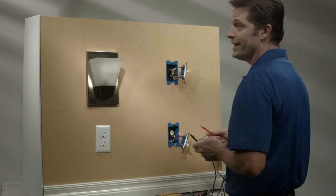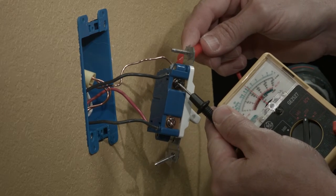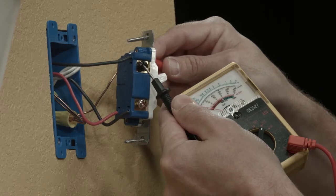Now you have to turn the power back on. You must be very careful because all of the electrical connections are exposed. First, I'm going to test the bottom switch — make sure you test the black screw. Using your multimeter, I'm getting some power on this, so this is my primary switch. Just to verify, testing my common — I have no power there, so this is my add-on or load switch. Now turn the power off.